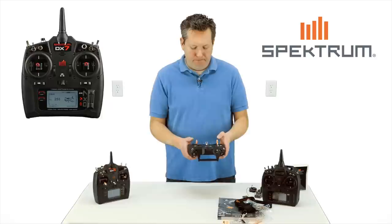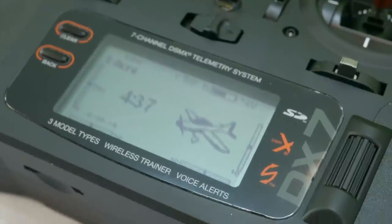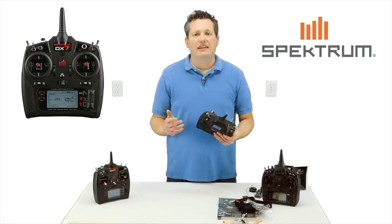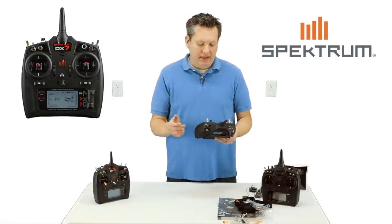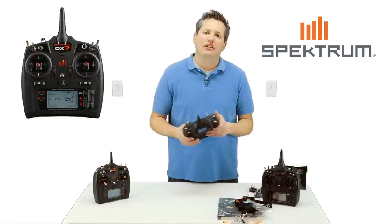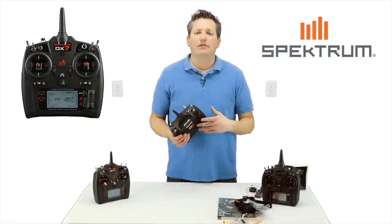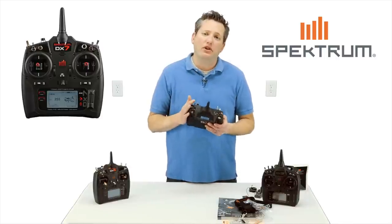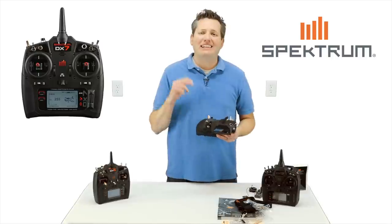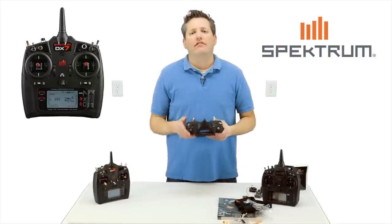Let's go ahead and turn it on. It's exactly the same programming as the DX6, the DX9, and the DX18. What's nice about that is if you're at the flying field and a buddy wants to fly your plane, or you're buying a plane from someone — if they've got one of these new radios, you can download the information off the SD card, transfer it, bind it, and just fly it. You have all the trim settings and everything from that model.